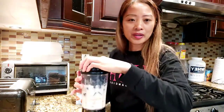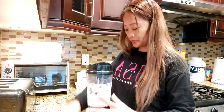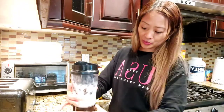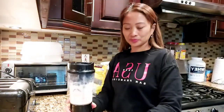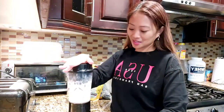There, now we are ready to blend. I have this small blender — I always bring it to work too. It's really good, it's like one serving, so it's plenty. So easy!